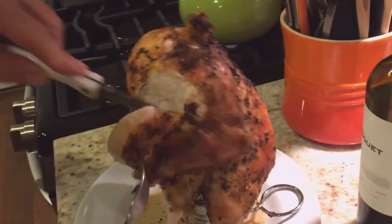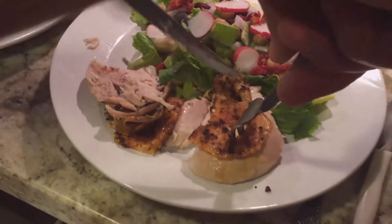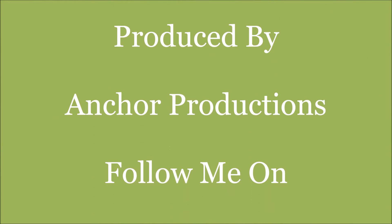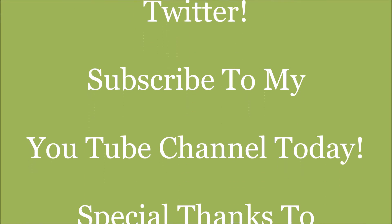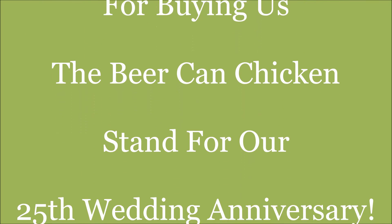Thanks for watching Steph's cooking channel, and remember it's Steph with an F. We'll see you next time.